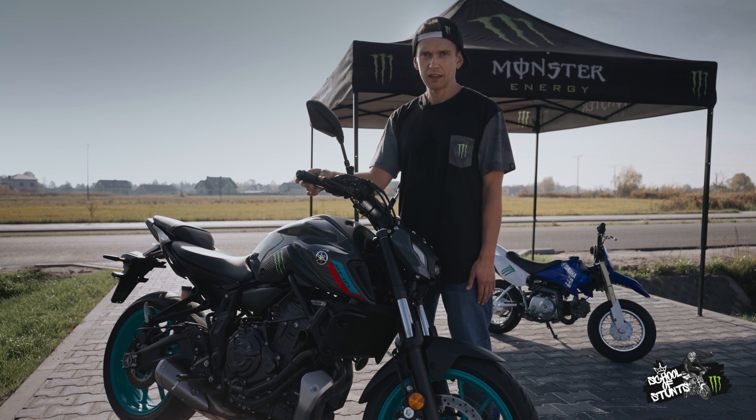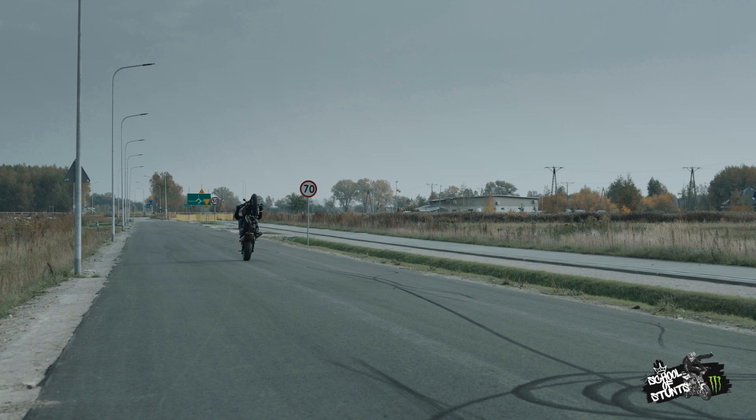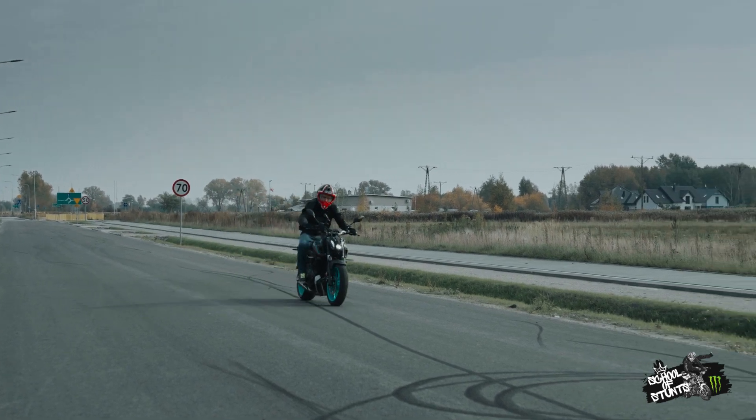You could disconnect ABS physically, but then in the case of the MT07, and probably most newer bikes, the speedometer might stop working. What I suggest is to pull out the fuse responsible for it. The ABS will stop working immediately and you will still enjoy checking how fast you're going.